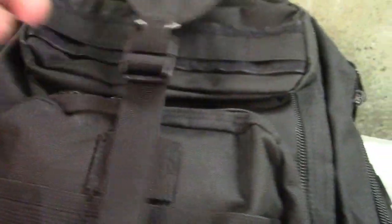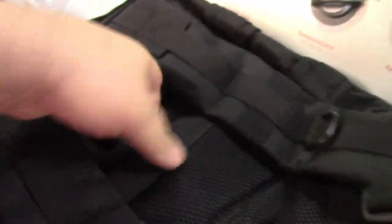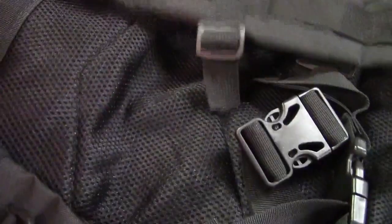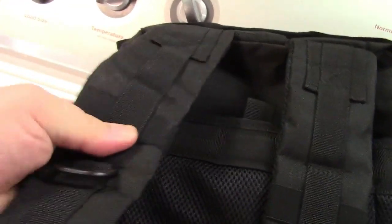There are pockets and buckles everywhere. For example, there's a small area right up top where you could stash a cell phone or something, then you have this area over here, one back here, the main compartment, and even on the back there's a velcro compartment where you can stick stuff in.